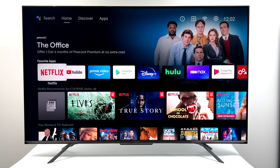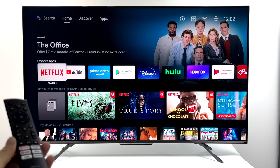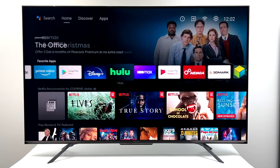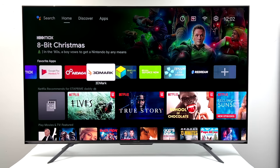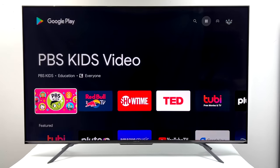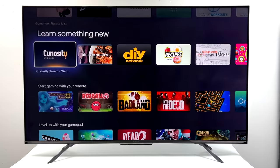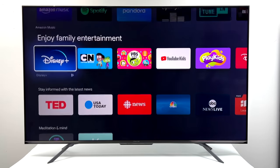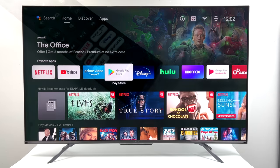In 4K video performance, native Android gaming, and even emulation performance. Since we have an Android TV here, we do have access to Google Play and we can install our favorite apps as long as they're available on the Android TV version of Google Play. A lot of great emulators are available like Mupen64 for N64, ReDream for Dreamcast, and even PPSSPP for PSP emulation. We're going to test out all three of those on the TV with its built-in hardware.